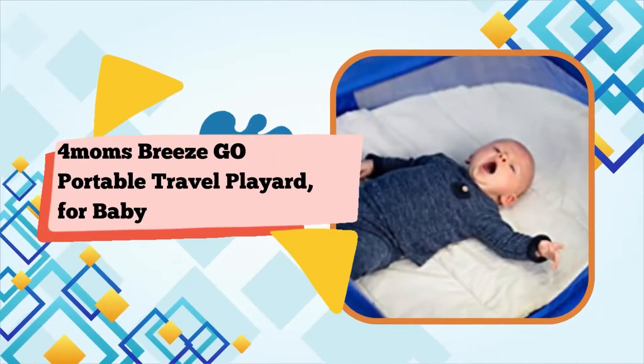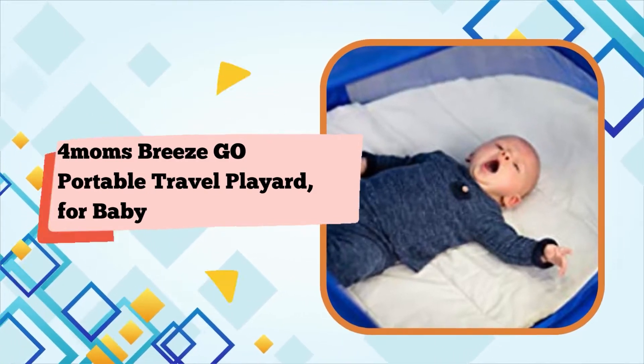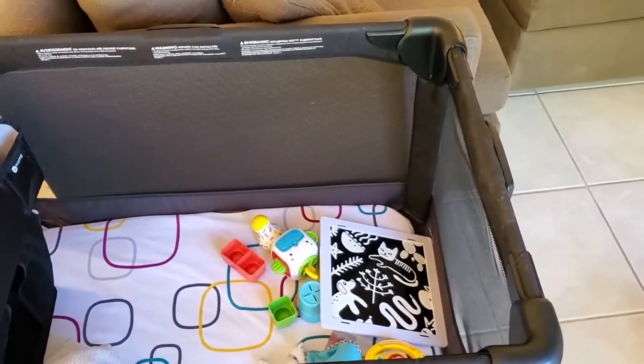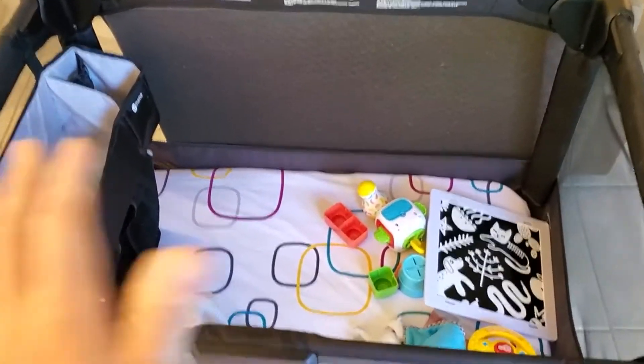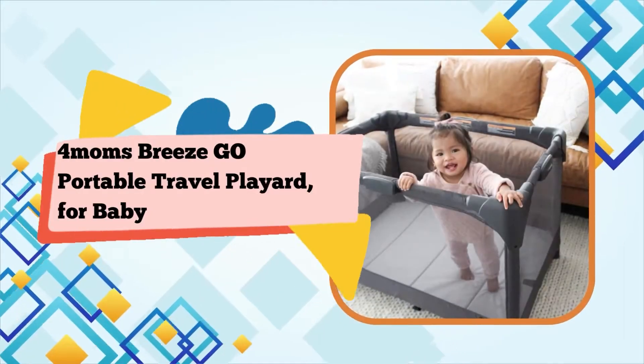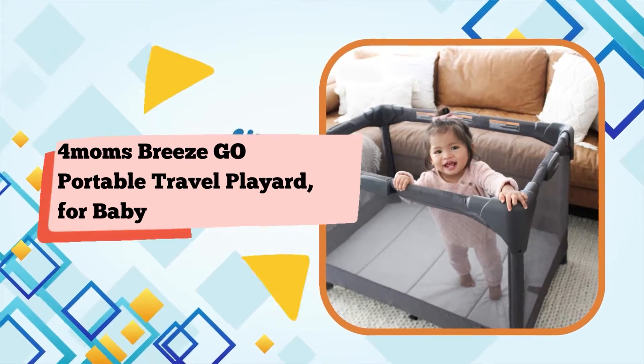As a new parent, you're juggling a lot. Absolutely love this playpen — extremely easy to fold and unfold, and great compact size for the bedroom. It helps a lot to put the baby in there for a few minutes while you could use a hand. And that's what the Graco Breeze Go Playard gives you: an extra hand, thanks to its effortlessly easy one-push-open, one-pull-close design.